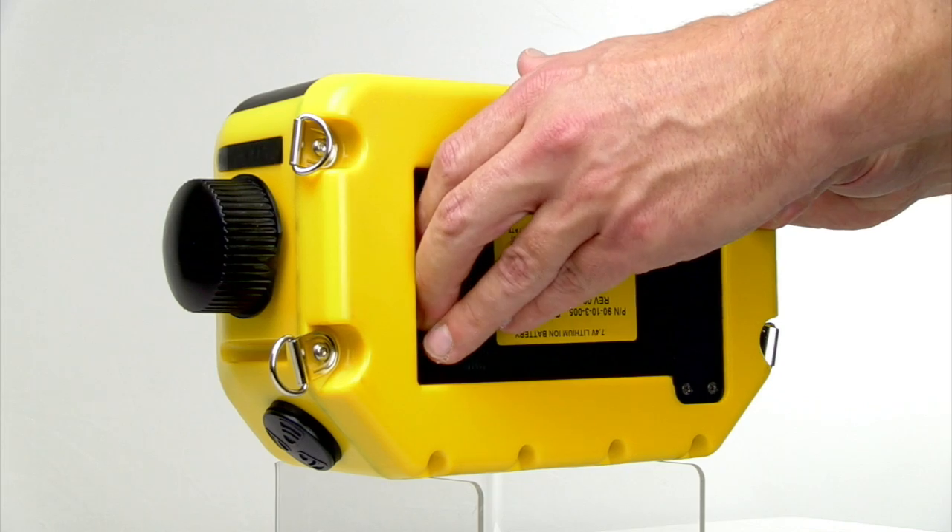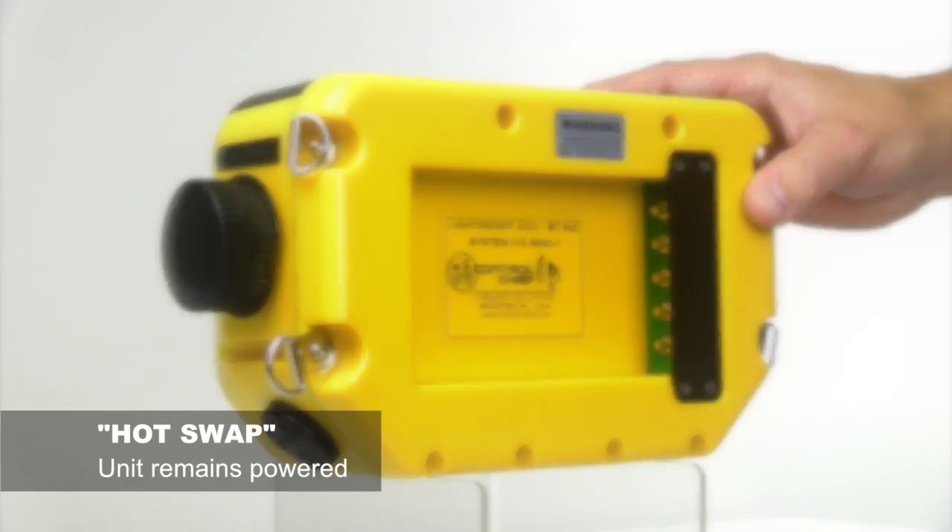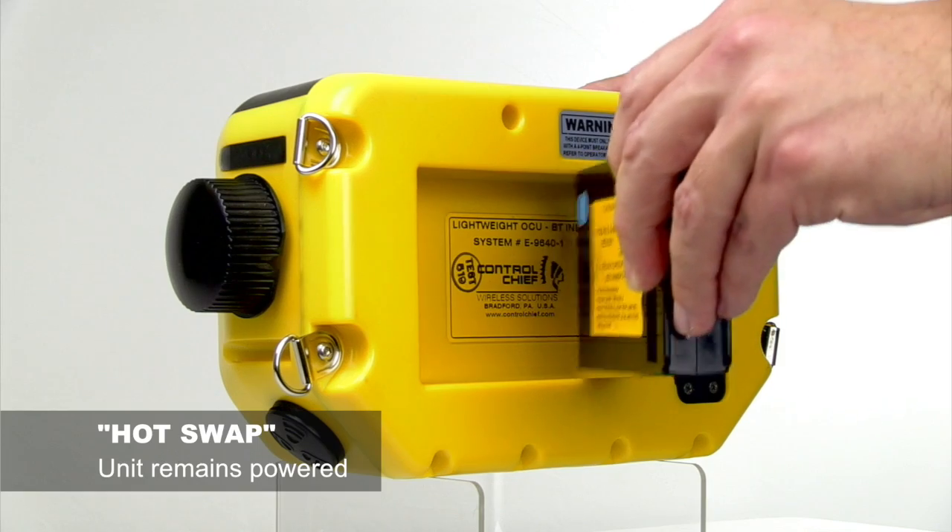The OCU is equipped with a hot swap feature that allows the operator to change batteries without losing power to the unit.